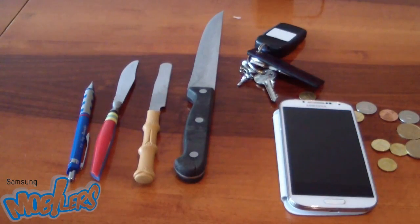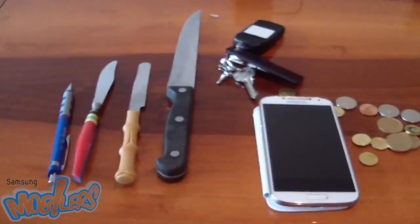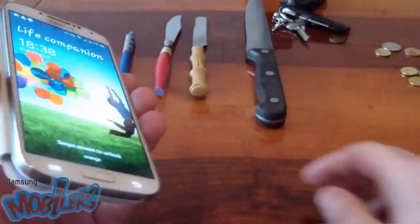Hi guys, in this video I'm going to make a scratch test. I have a rotring, three types of knives, keys and pennies. So let's start with the rotring.